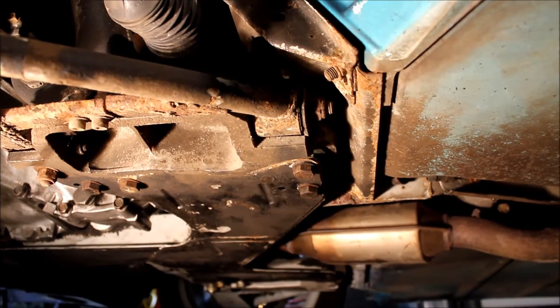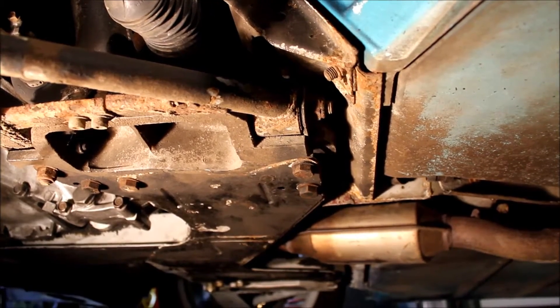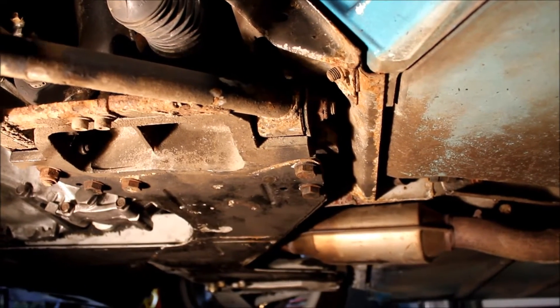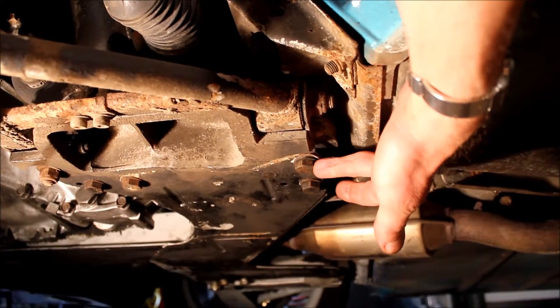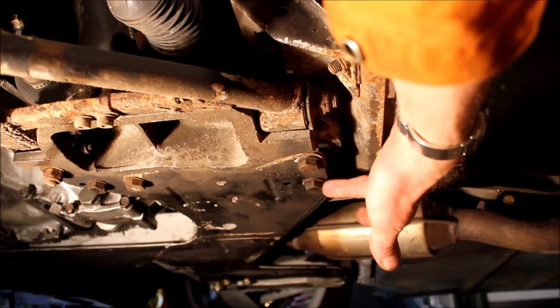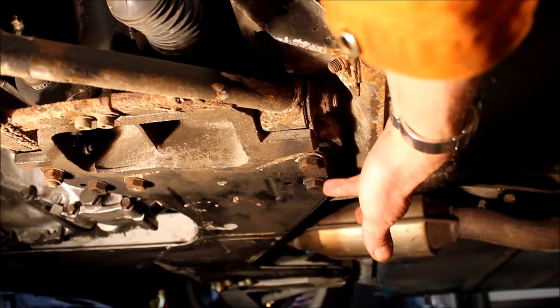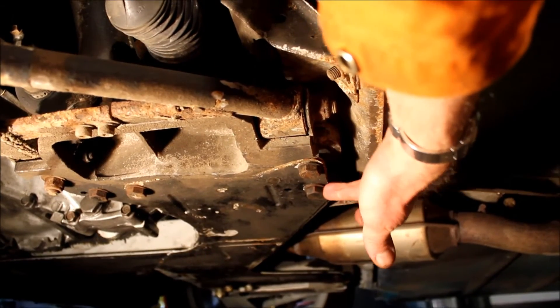When you've got that driveshaft nut undone, get the car jacked up as high as possible and get a good axle stand that you trust underneath it. The raft fixing is at the back — we need to undo and remove that bolt, so don't cover that one up with the axle stand. Put the axle stand underneath the head of that bolt, just like that.